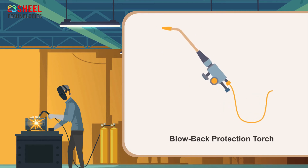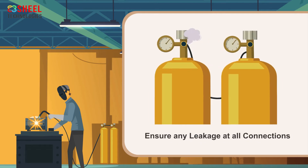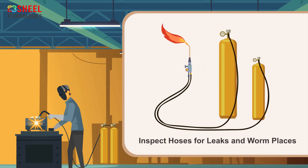A blow-back protection torch must be used while welding. Always keep an eye on the equipment and check for any leakages at all connections. This can be done by using an approved leak test solution. Inspect hoses for leaks and worn places, and replace bad hoses at regular intervals.